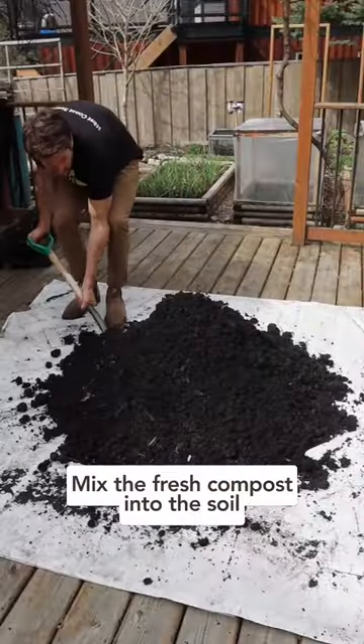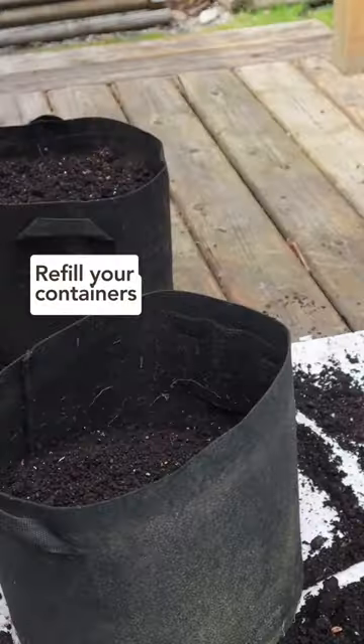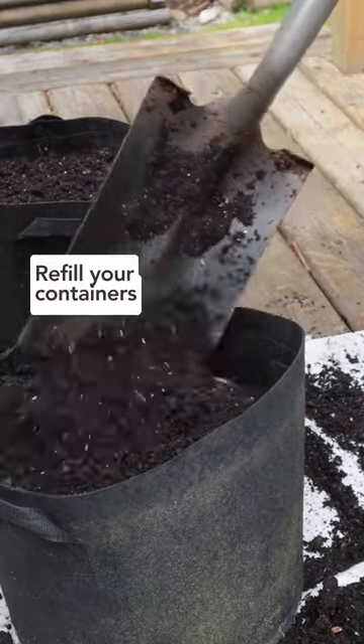Using a shovel or pitchfork, mix the fresh compost into the existing soil, and then refill your containers or grow bags with the rejuvenated soil.